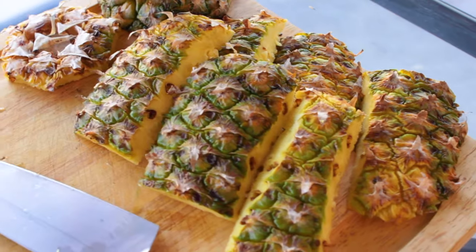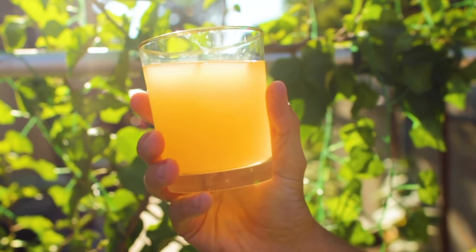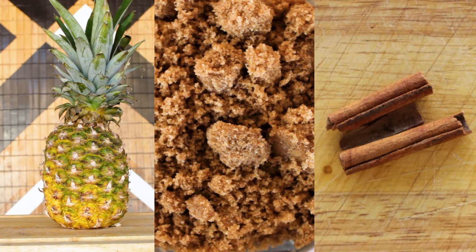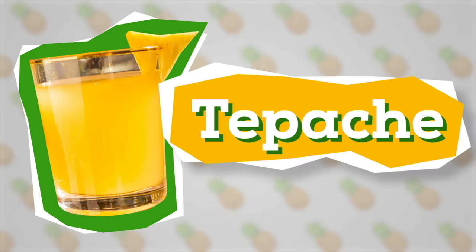Never throw your pineapple peels away again. I'm going to show you how to make a delicious fermented pineapple beverage with just three ingredients you probably have in your kitchen right now. I'm Trent Musho and you're watching The Brew Show. Stick around and learn how you can make this tasty tepache at home.